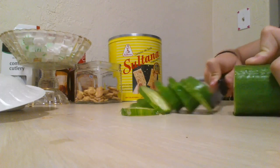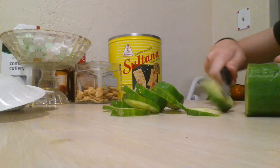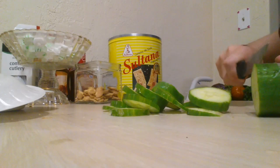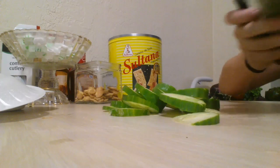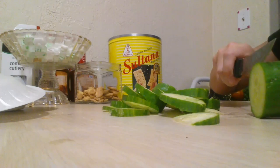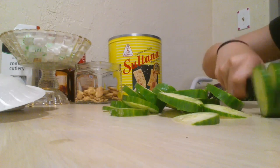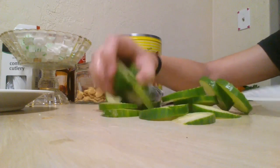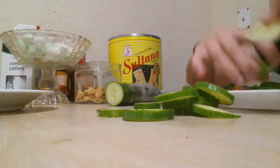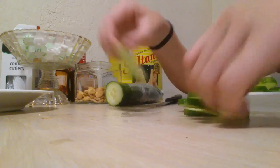Did I really do all of this on camera? That would have been such a long time for you guys. I should have sped this part up. I must have just really, really love cucumber. Anyway, now I am putting it on the plate so I can use the table space.